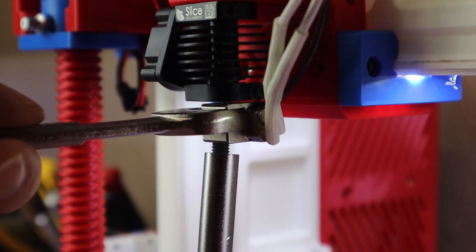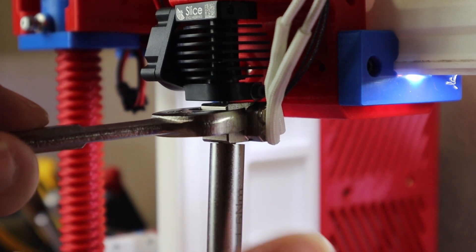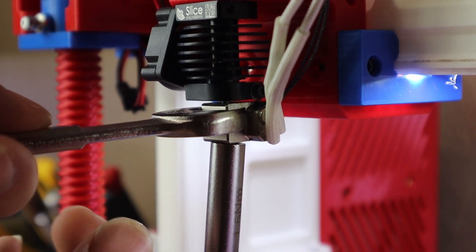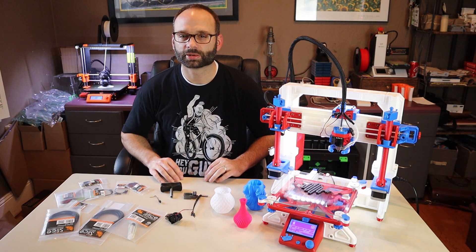Compared to the Mosquito, the Copperhead does have one downside: it no longer supports the one-handed nozzle swap. This is because the clamp on the heat break is not strong enough to keep from spinning when loosening the nozzle. The hot block does have a feature to improve nozzle swapping, which I'll get into in a little bit.